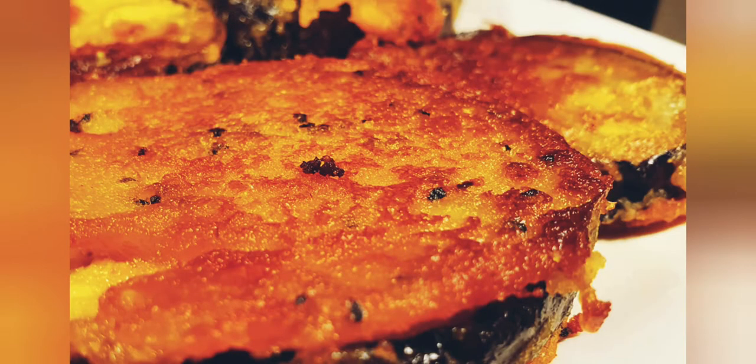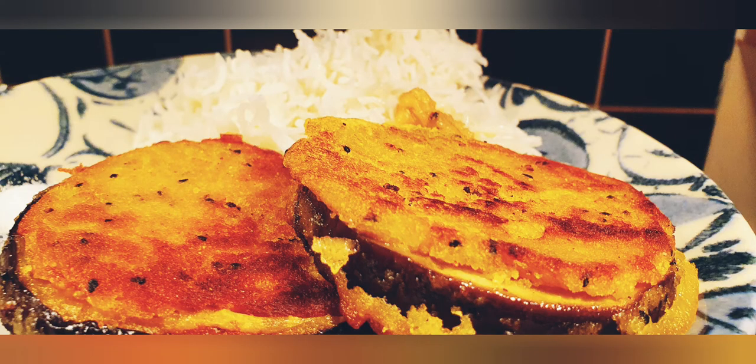You can have it with rice and dal, or you can have it in a traditional Bengali way with a big dollop of ghee on your rice and begun bhaja on the side. Hope you enjoy it, thank you!